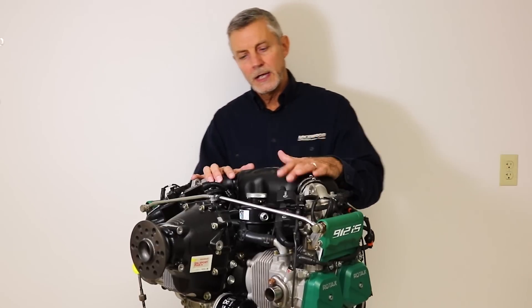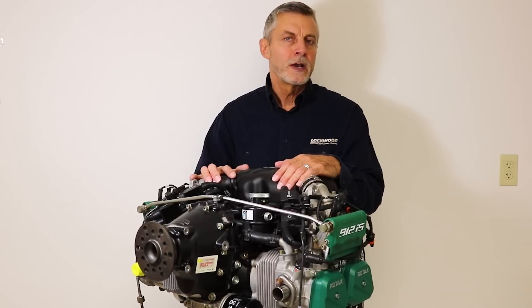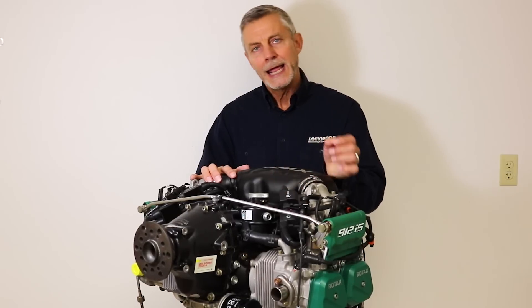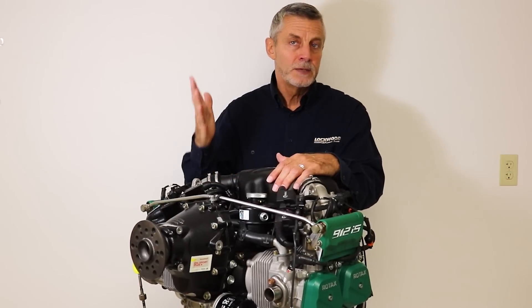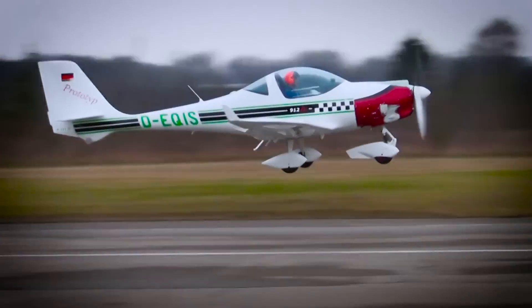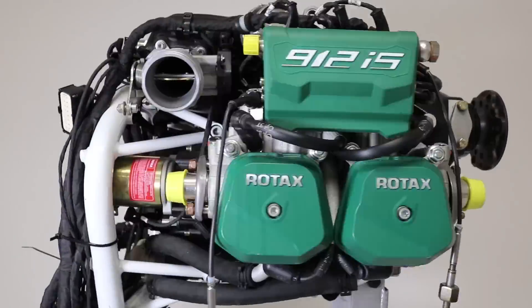You can reach Lockwood Aviation at 863-655-5100, or find us at Lockwood.Aero — that's A-E-R-O like aerodynamic. If you're interested in training, you can contact Dean at dean@lockwood.aero. Thanks for watching this week's episode of our Engine Week series. Return tomorrow to catch our next episode here on the Experimental Aircraft channel.